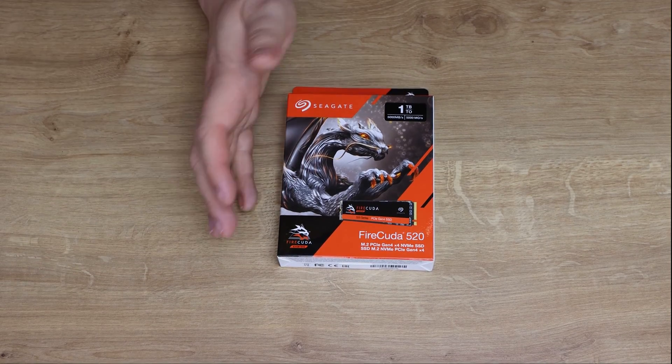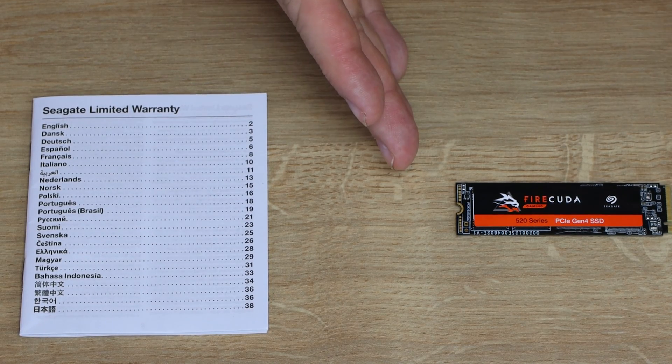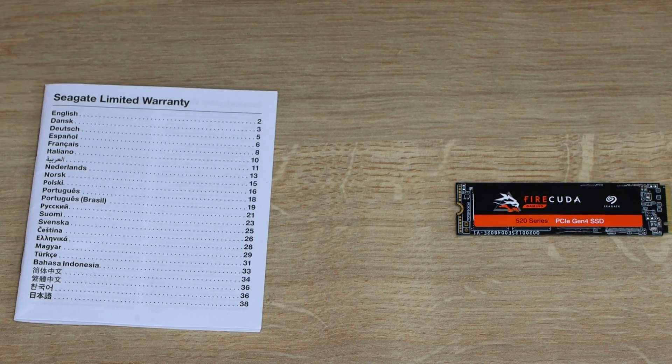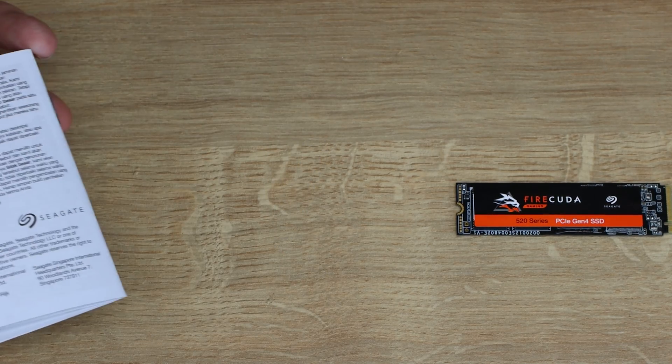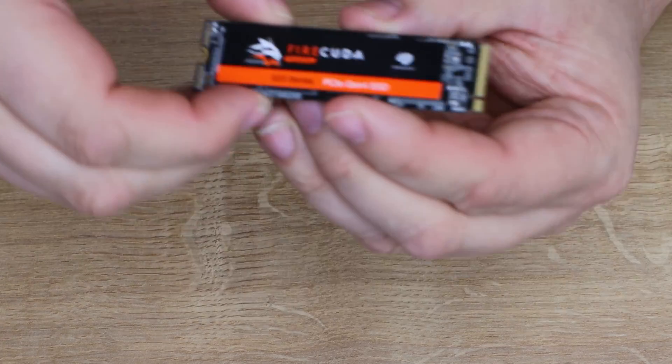Let's have a closer look at the SSD. This is everything you get in the box: the SSD itself and a Seagate limited warranty booklet covering multiple languages from English through to Turkish. If you need to know about the warranty it's all in there, and it does come with a five-year warranty.